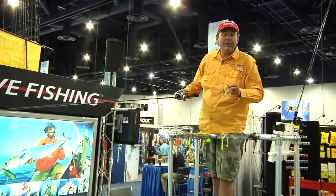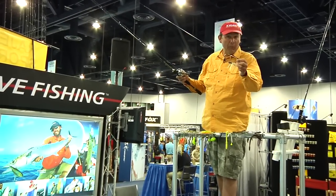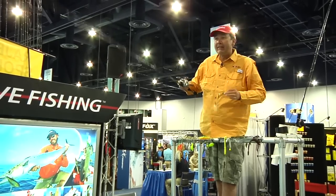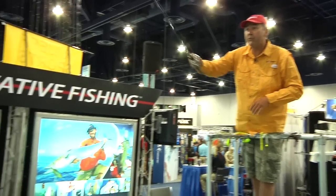The Pro Shot Spinnerbait Finesse is very unique because it really mimics a school of small baitfish. As you can see, the blades and the body have all the same size, which gives so much action and so much realism to this bait.